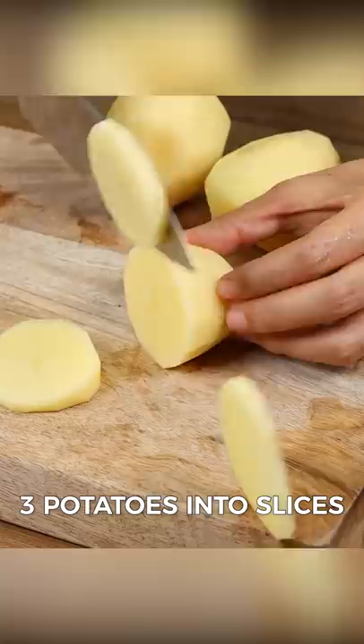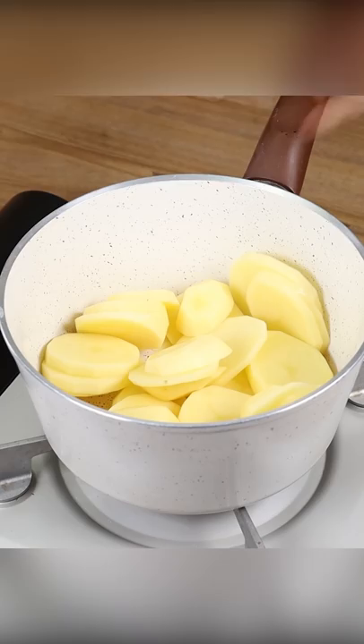Let's start our recipe by cutting three potatoes into slices. Put all these potatoes into a pot, cover them with water, and let them cook for 15 minutes. Then remove them from the heat and drain the water.